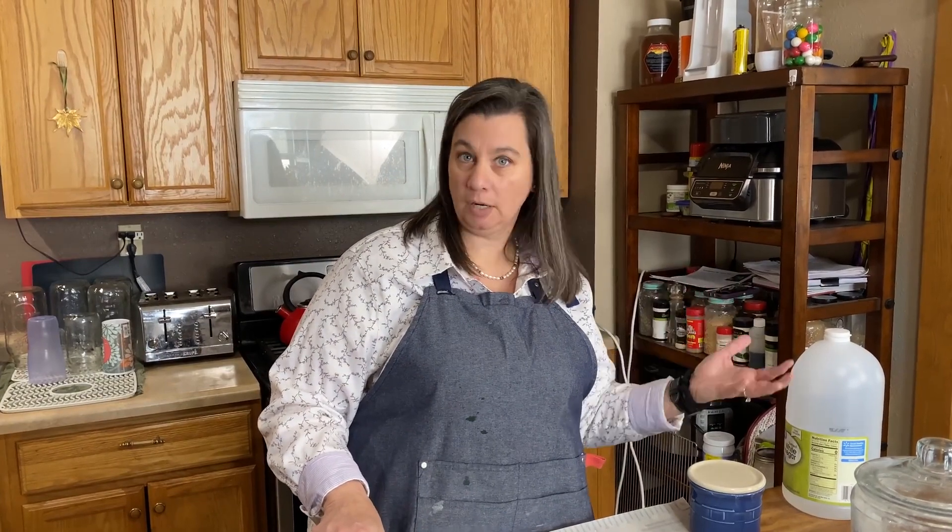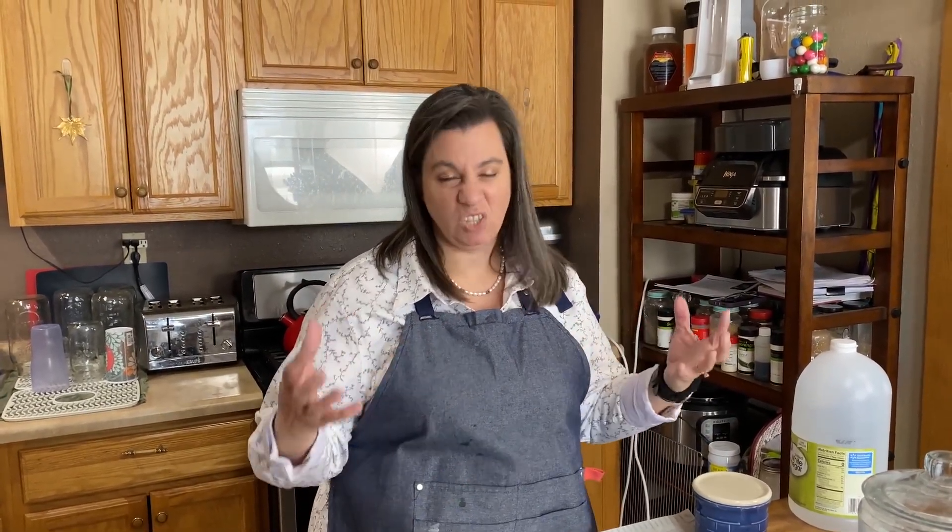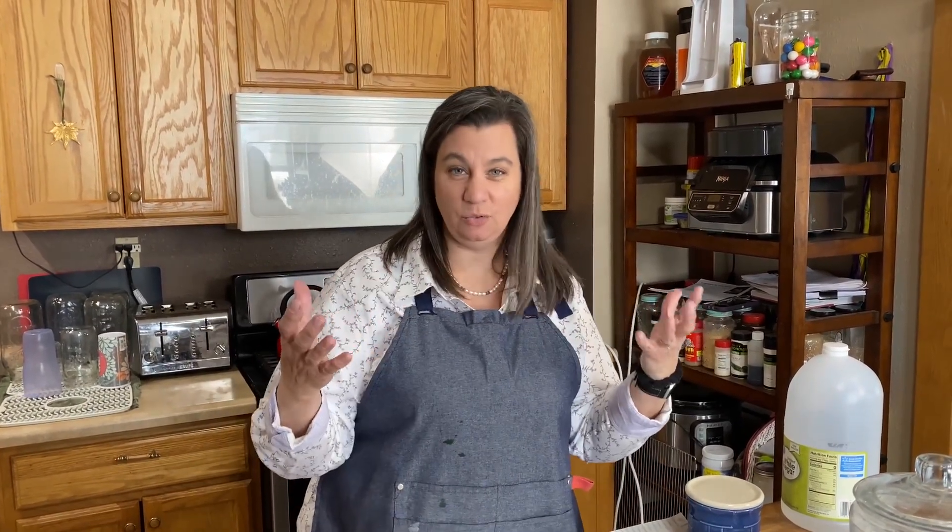Hi, I'm Krista with The Big Family Homestead, and today I'm going to show you how to make no yeast bread. Now, this is not to be confused with Irish soda bread — that uses baking soda. With this no yeast bread, we're using baking powder and a milk product to make the activation of the bubbliness to make this rise.